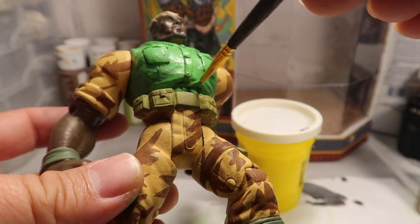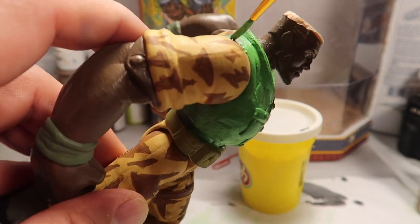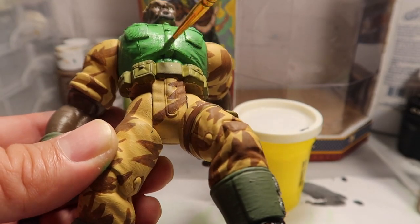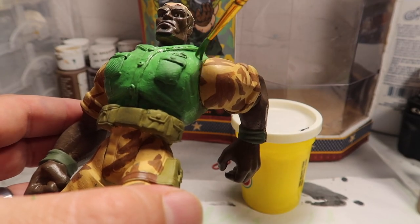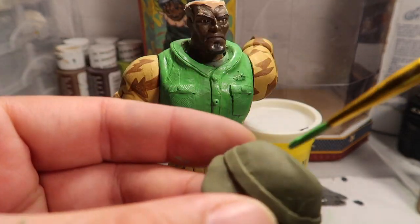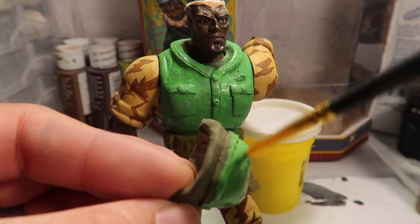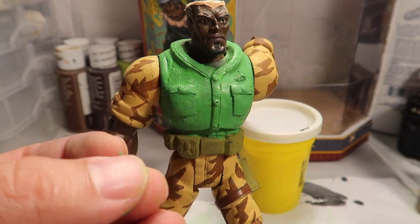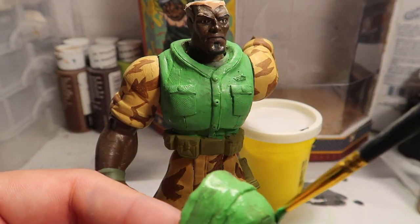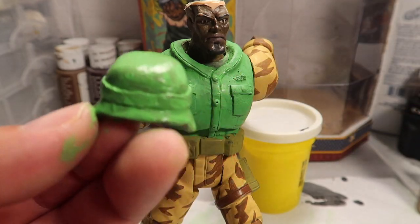I had to do the spots all over again. Those spots are more like a darker green — at first I thought they looked great in the movie, but then I kept looking at it and it was a darker green. So now I'll paint the helmet the same color because that's the way it looks in the movie.